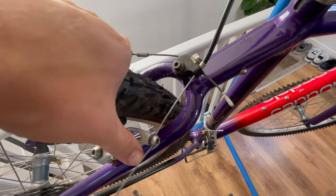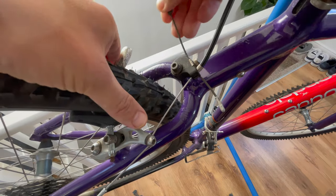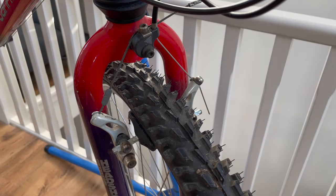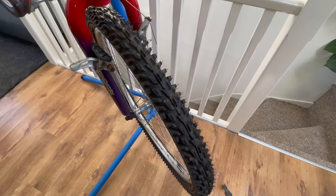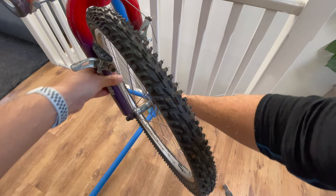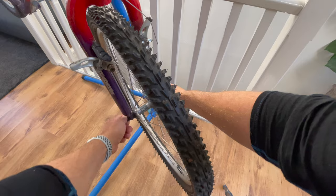With the bottom bracket successfully removed I can now remove the wheels from the bike. I'd kept them in place just in case I had to really stamp on the tools to get the bottom bracket or chainset off. Now they're both removed I no longer need to worry about bending anything, so I can get the wheels off.